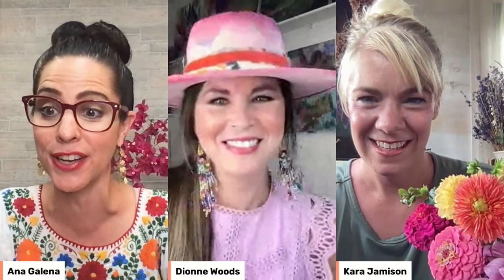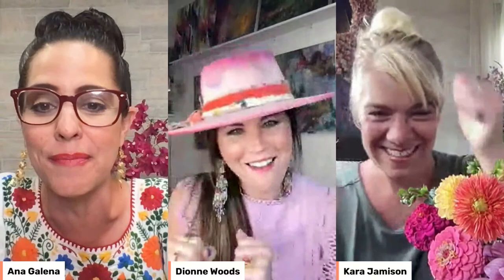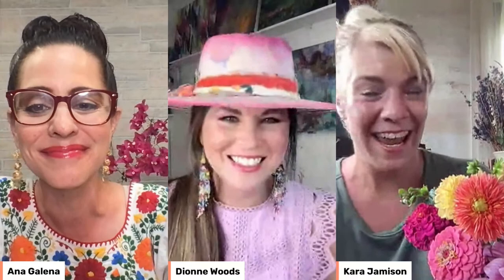Hi, I'm Ana Galena. I am a floral designer and I'm an expert here on Bloom TV, and I have some great news for you guys today because we are premiering internationally a worldwide pilot video I made for Bloom TV on edible flowers, so I'm going to be sharing that information in a little while.